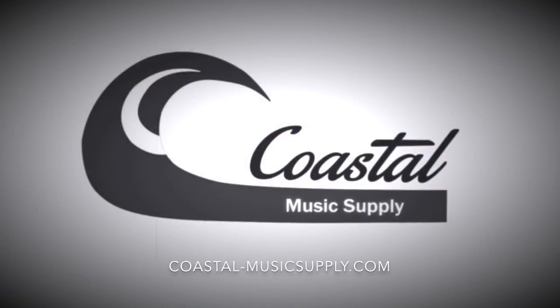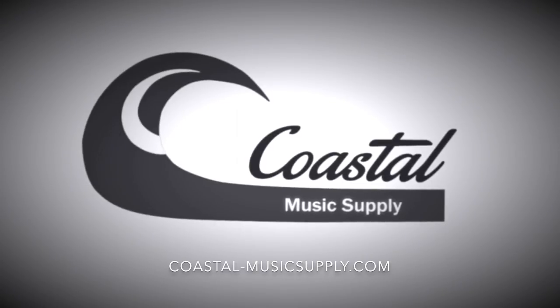Thanks for stopping by Coastal Music Supply, and remember to check us out on Facebook, YouTube, and Twitter. Also, we have an online store on the way. Till next time, this is Jeremy.